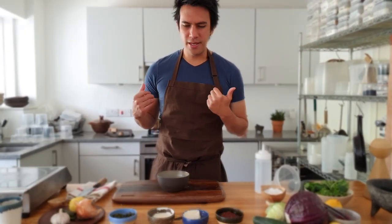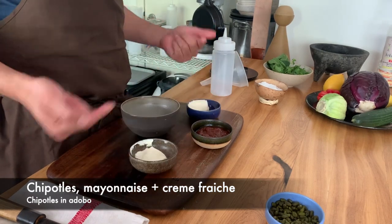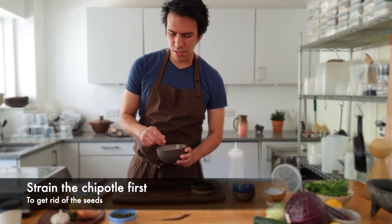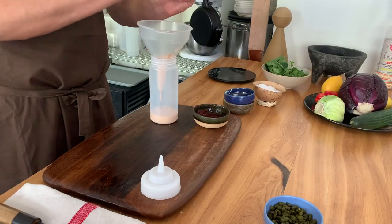Now that we have our fish and batter ready, we're going to turn on our oil, and while it heats up we're going to make some garnishes. We'll start with a really simple one: a chipotle cream. We're going to mix it all together gently and put it in a little bowl — that's it.